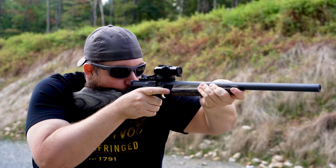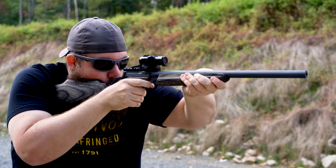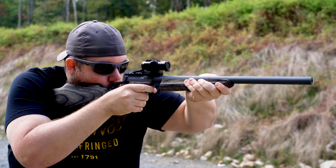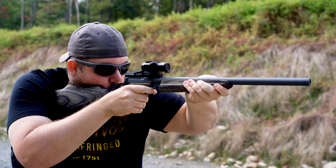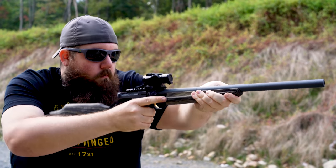Whether I'm taking a newbie to the range or some real deal operator that we're shooting with, this is one of the guns in my collection that gets everybody giggling. It's just a laughable gun, it's so much fun — that's my favorite kind of gun. At the end of the day, if we aren't enjoying ourselves at the range, what are we doing? Like I said at the beginning of the video, this is not a product you can just go buy. KGM doesn't offer these as a standard product and to be honest, I'm not sure if they ever will. However, I do know the rest of the stuff they make is pretty rad too, so they're worth checking out as a company.